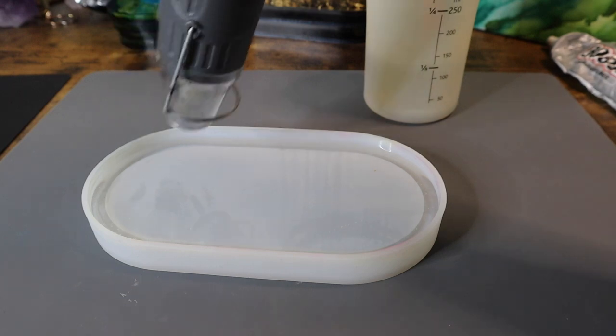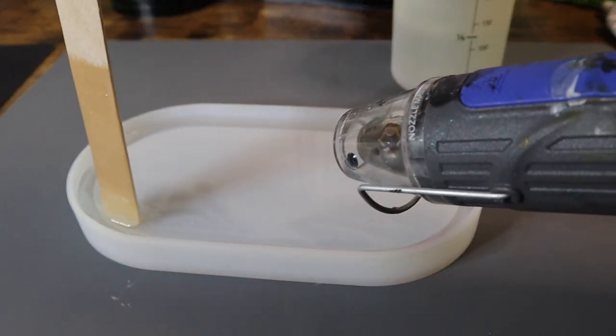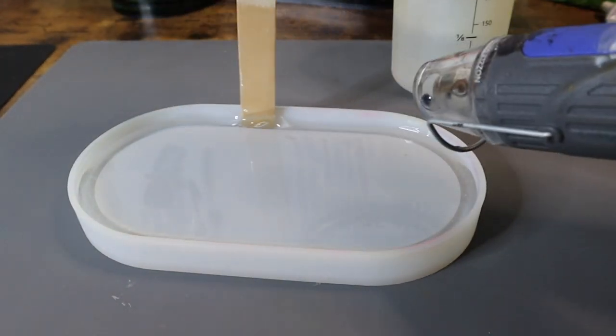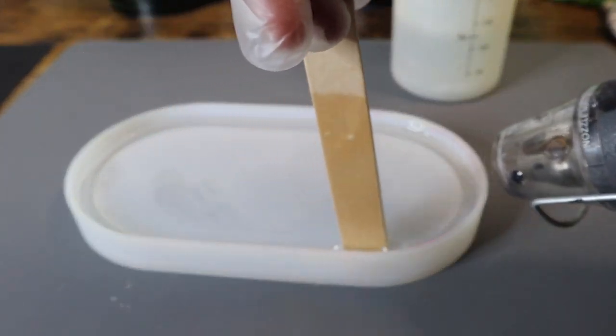My next step will be to use my heat gun to pop any air bubbles that I can see forming on the surface. I'll also use a popsicle stick to go around that deep outer lip just to make sure I can get some of those air bubbles up closer to the surface where I can easily pop them with my heat gun.